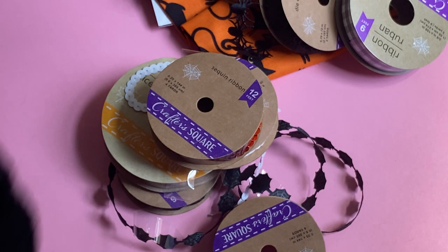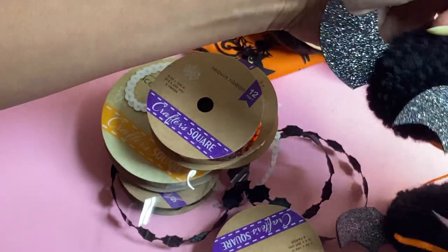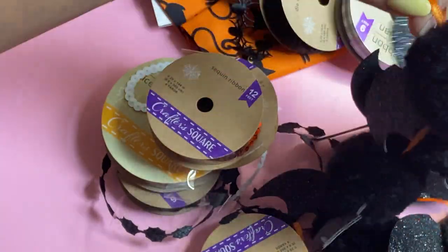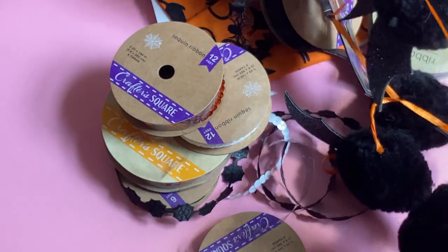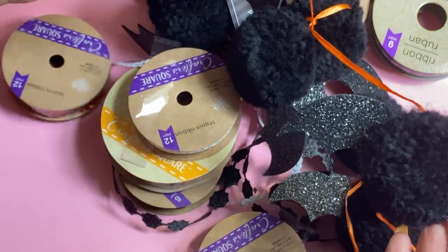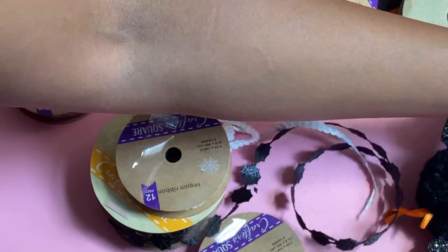I did find this in their three dollar section, and these are just little hanging bats, and I just thought they were really cute. I figured I could maybe dangle them for a boo basket or something, and you get several on here — it's like a little bat garland. So I thought that was fun and did grab one of those.